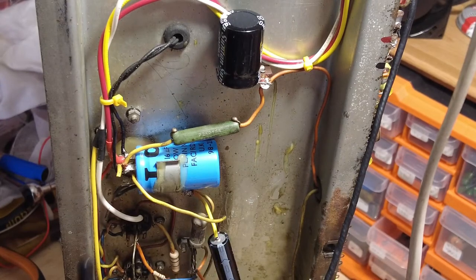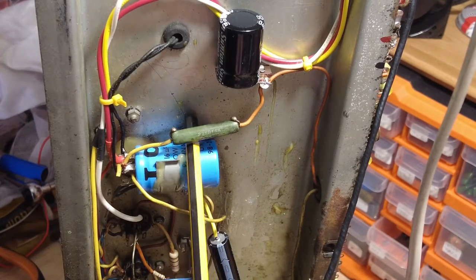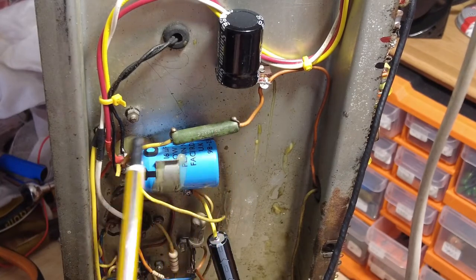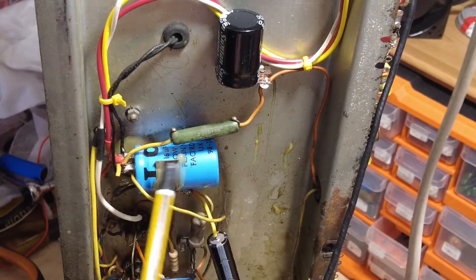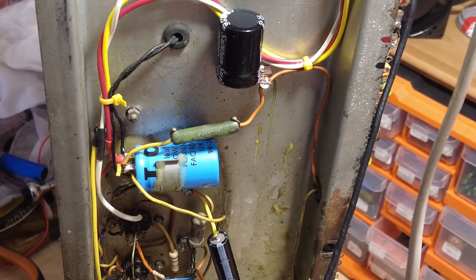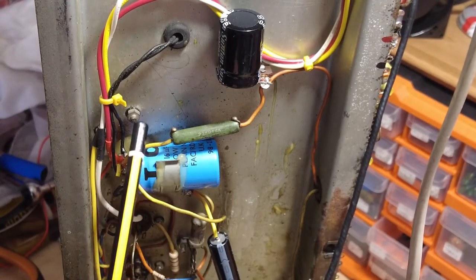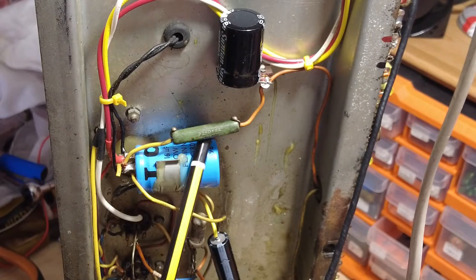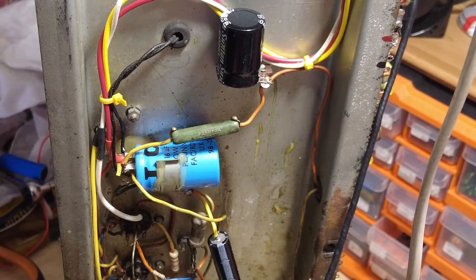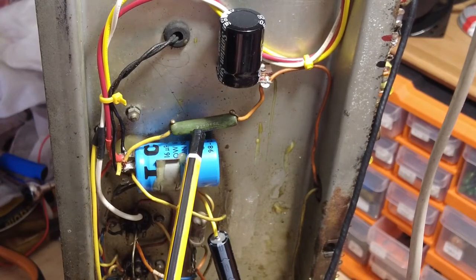We need to tighten that up. The other thing is this resistor — it was down onto the chassis. I don't like this: insulating the legs of this resistor and then leaving these two parts exposed. He's gone, he's out. I've ordered a 22k resistor to go in there. That's got to go — it needs to be secured enough so it can't be pushed down.